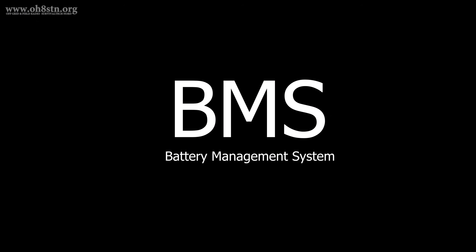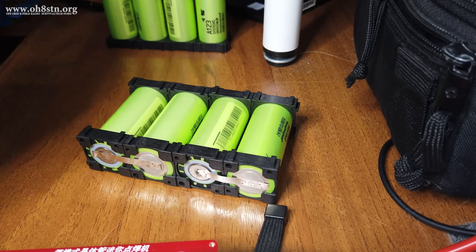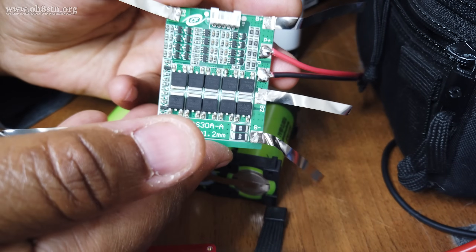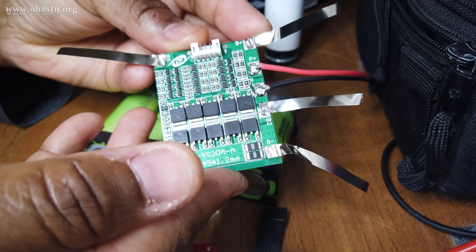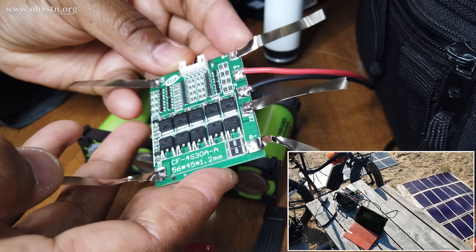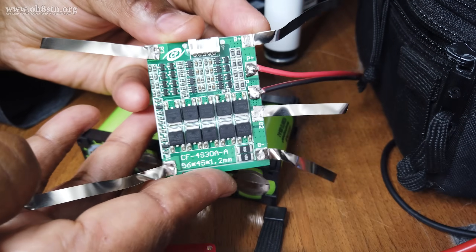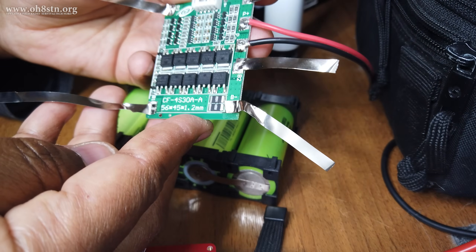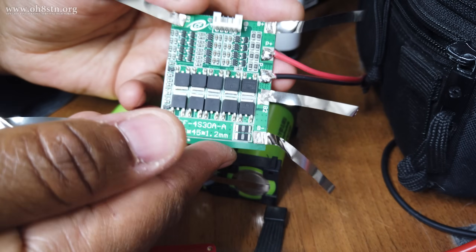Let's move on to the BMS board — and yes, I am actually using one for this build. A BMS board is not a charging circuit. It actually protects the battery from overcharge, over-discharge, provides short circuit protection, and balances the cells. The reason we're using the BMS is because we want to directly connect a solar charge controller to our battery packs for charging in the field. Without the BMS board, we'd lose low voltage protection, over voltage protection, and short circuit protection.